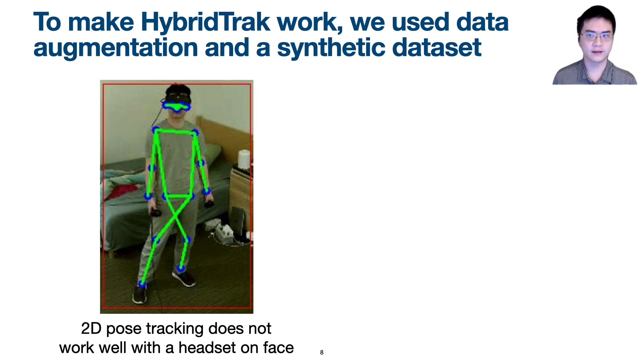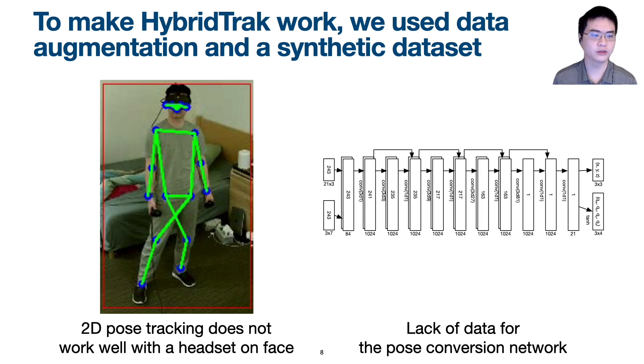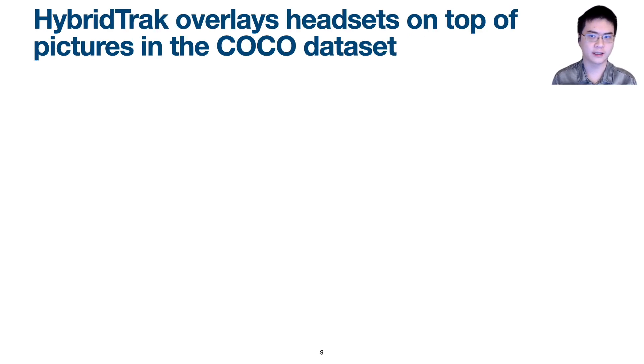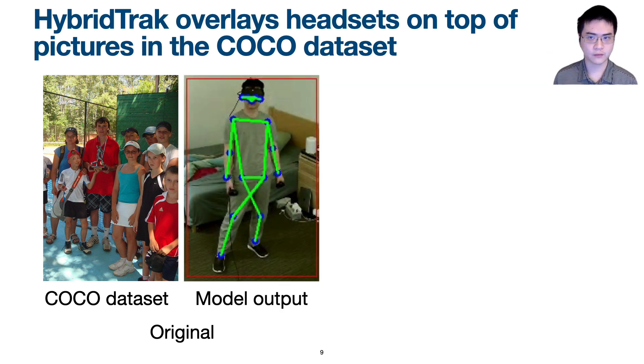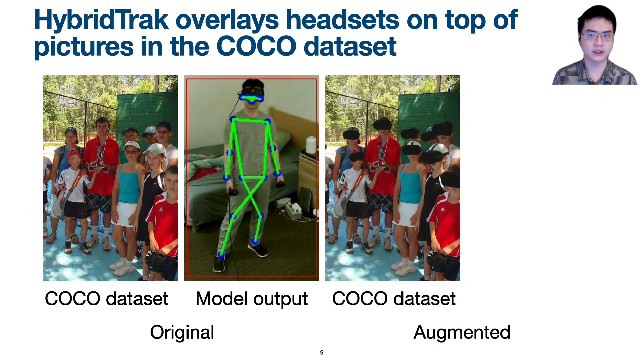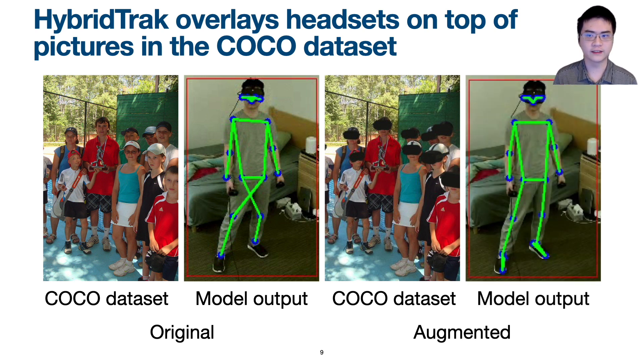The first problem is that 2D pose tracking does not work well with a VR headset on the user's face. We used PoseResNet trained on the COCO dataset. However, people's faces in the original dataset are almost always visible. While using VR, the model sometimes thinks the user is facing backwards due to lack of direct sight of the user's face, causing the user's leg tracking points to be flipped in the wrong direction. We fixed this by generating synthetic images by overlaying a 3D model of a VR headset on top of faces in existing COCO dataset images. With this augmentation, our model generates much better 2D tracking results.